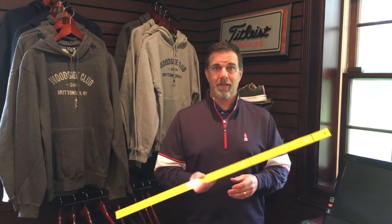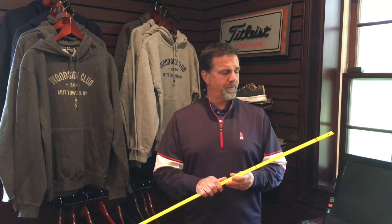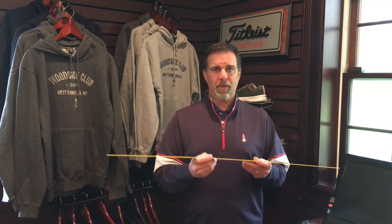How's everybody doing? Hope we're having a safe, healthy day out there today. I want to bring back in a drill we did earlier in the winter — the ruler drill. We're gonna take a ball and put it on the end of this ruler, and what it's gonna help us do is teach us how good our face control is at impact.